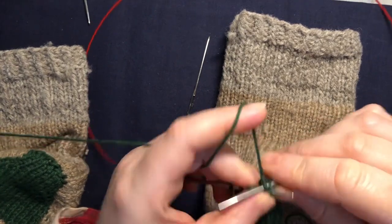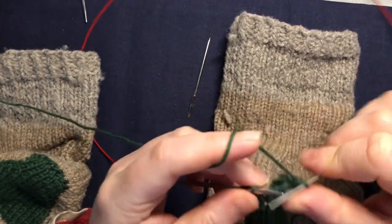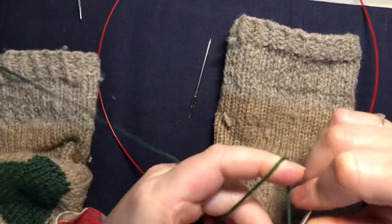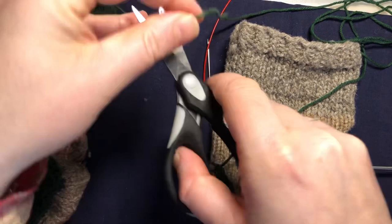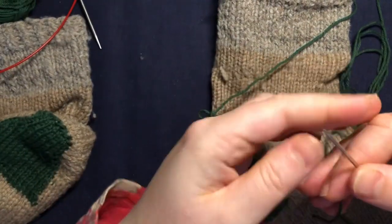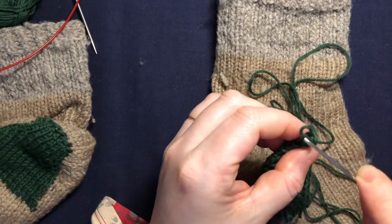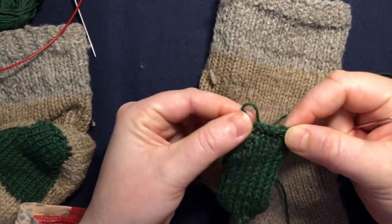You just bind off normally. You want to leave a long tail because we've got a lot of stitching to go around our patch. First of all, I need to pull my yarn through. The bind off is finished now.